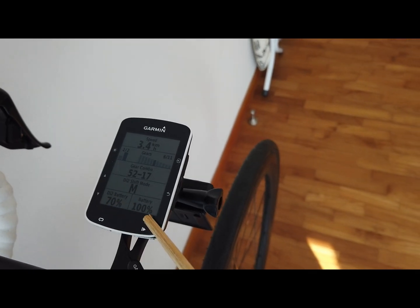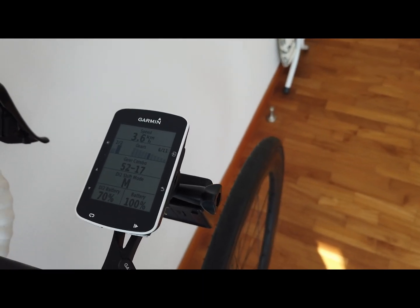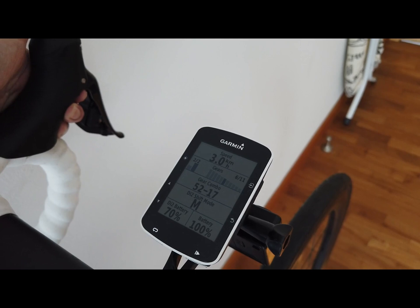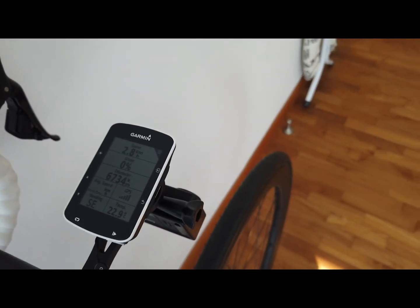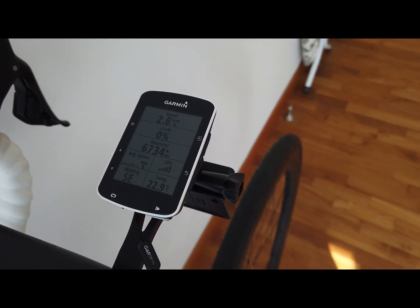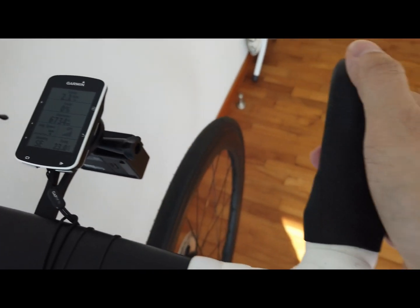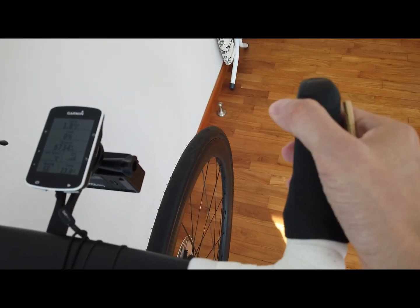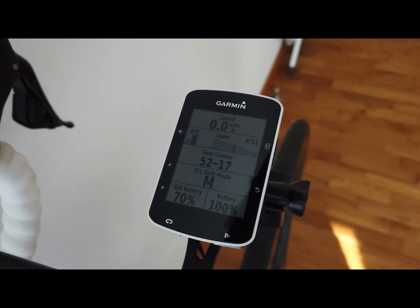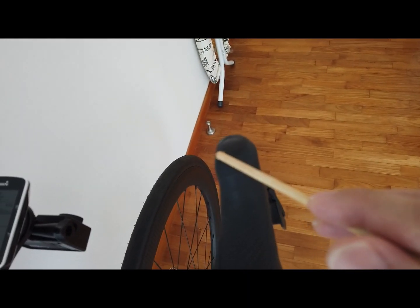The Garmin battery is at 100%, charged just a few days ago. Pressing the top shifter again advances to another screen showing current speed, grade, odometer, average speed, GPS signal, heading, and temperature. Pressing the right-side button goes back to the previous page — that's how I've set it up.